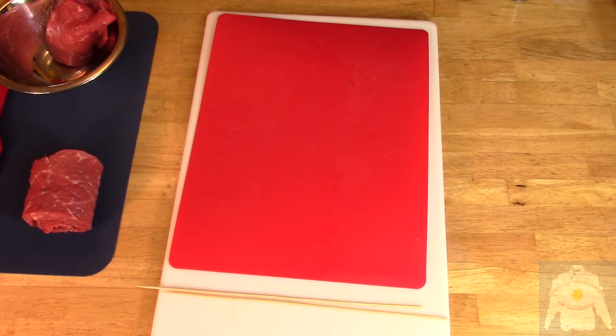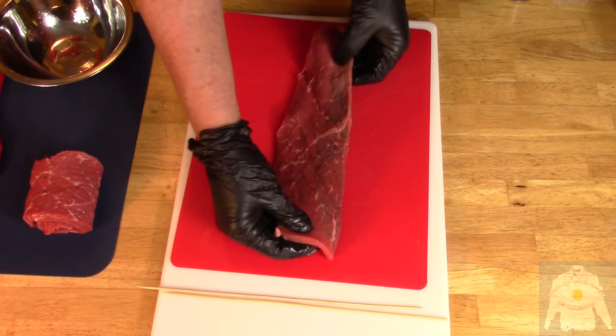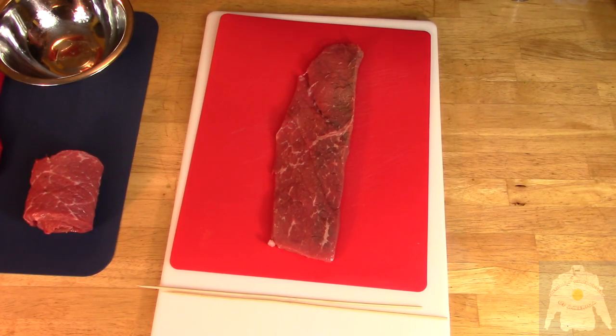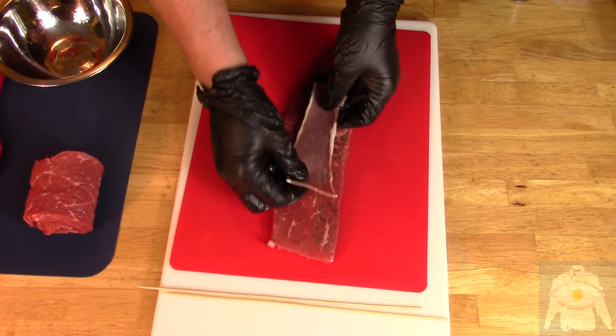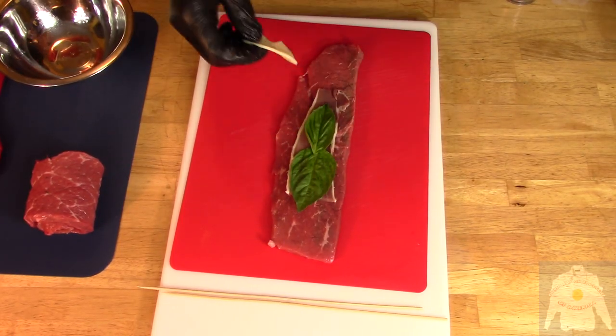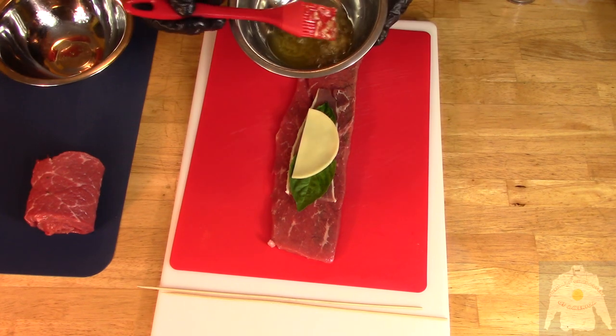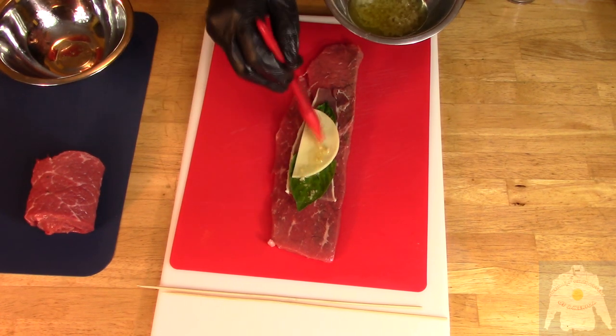Make sure you take the bamboo skewers and soak them in water for a few hours so they do not scorch. Take the sirloin strip and lay down prosciutto, basil leaves, provolone cheese, and brush on minced garlic and olive oil.